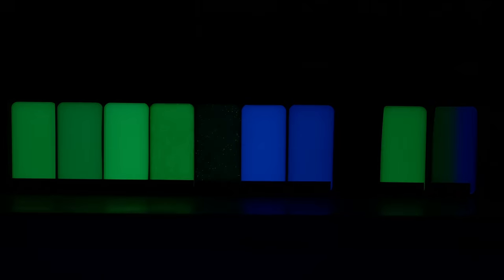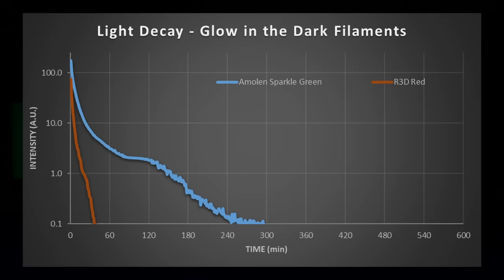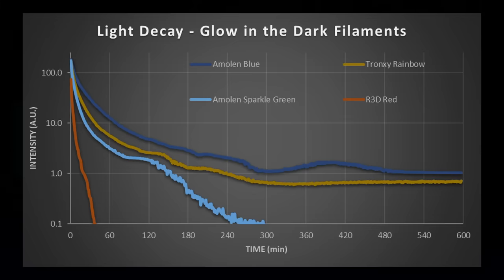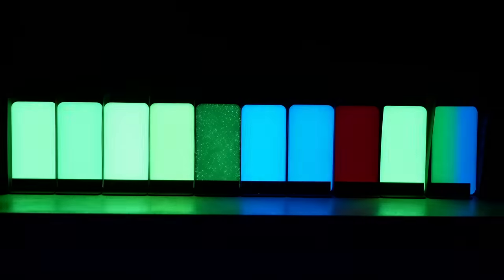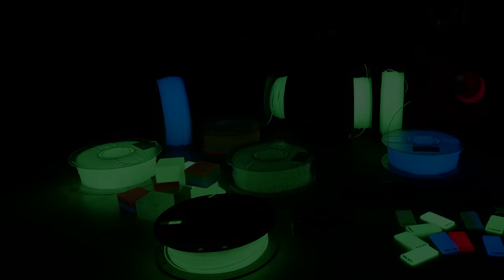R3D Red was the worst and didn't shine any longer than 30 minutes. Next came Amolen's Sparkly Green PLA, which didn't shine noticeably anymore after two and a half hours, though you can still see very dim speckles up close. Then came Tronxi's rainbow filament, which also didn't shine detectably anymore after 4 hours. Of the two blue glow-in-the-dark filaments, Nobophyll was the winner — both it and the one from Amolen glowed over 8 hours, but Nobophyll was just a bit brighter. Four of the five green filaments were very close: DAS Filament in position 5, Amolen in 4, Nobophyll in 3, and Colofab Glow Fill came in second. The winner was Overture's green glowing PLA — the brightest and still noticeably glowing even after 10 hours. The glowing capability depends on the phosphor itself but also on particle size and the amount added to the filament, and there are significant differences.